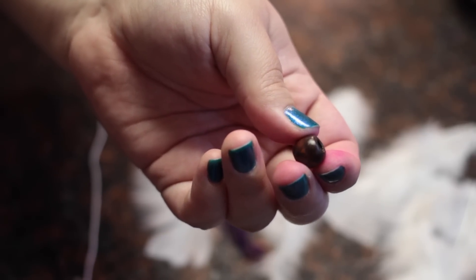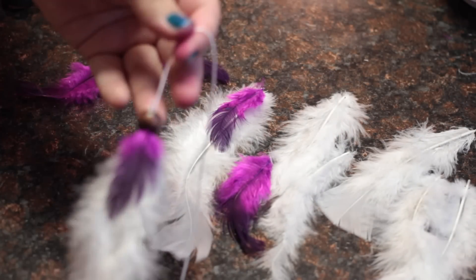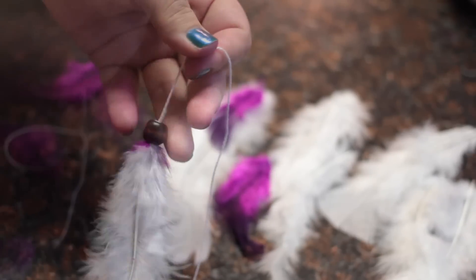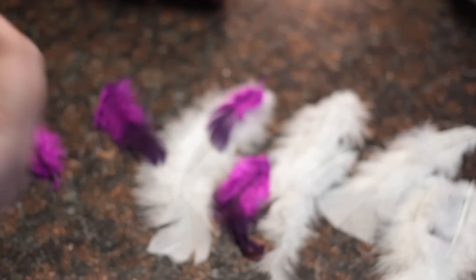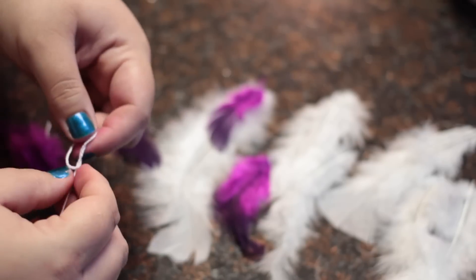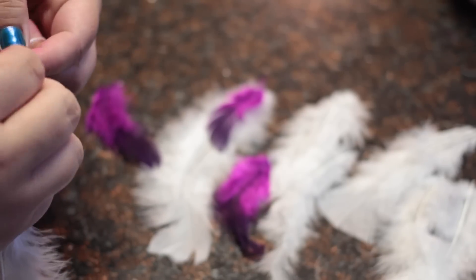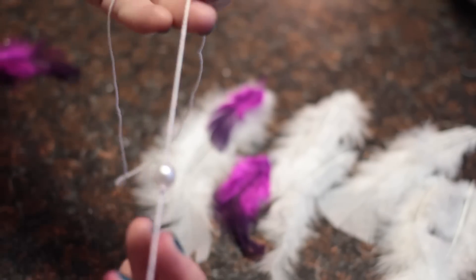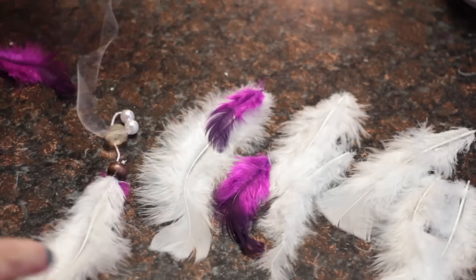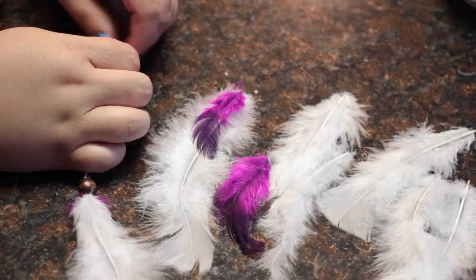Now you can start to add beads. To make the beads look like they're suspended, knot about three times if you're using the embroidery floss, and then put the bead on top of the knot. If you're using the thicker cord, depending on which bead you use, you can either do one or two knots. You can do this in any kind of random order.